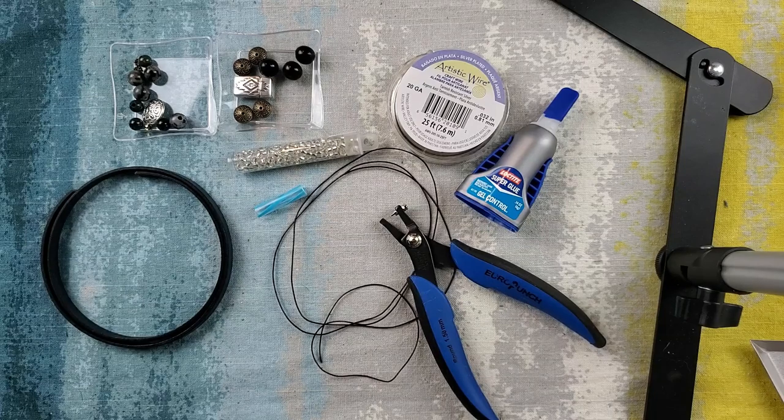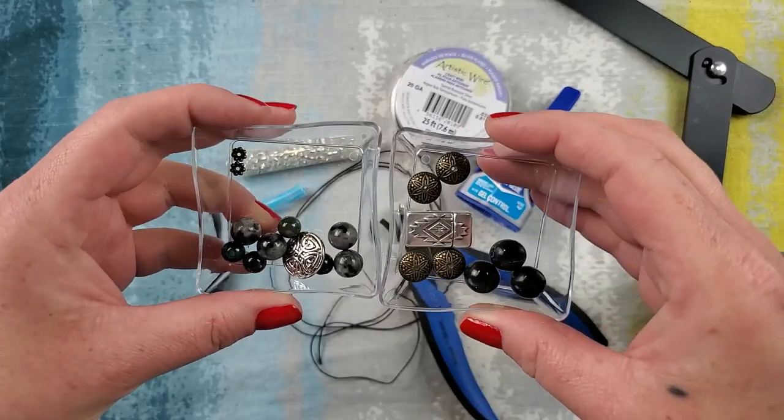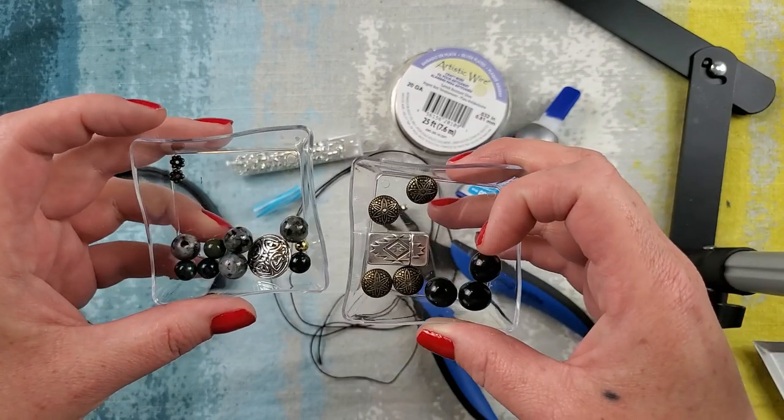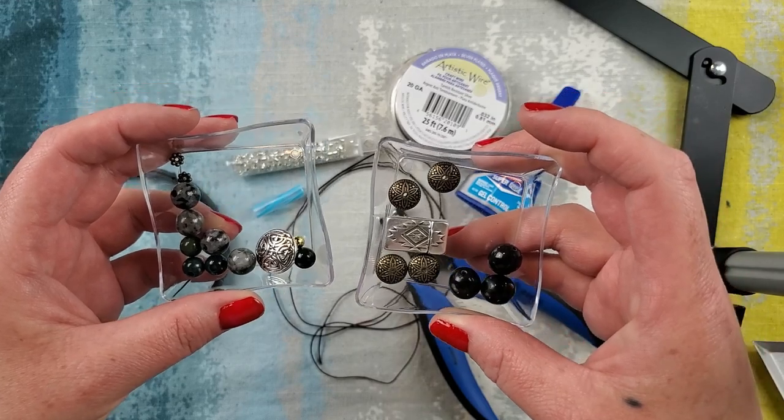What I am using today is this bead strand from JJB. It is the Obsidian Cave strand from the Trailblazer collection and I have them sorted for each bracelet.